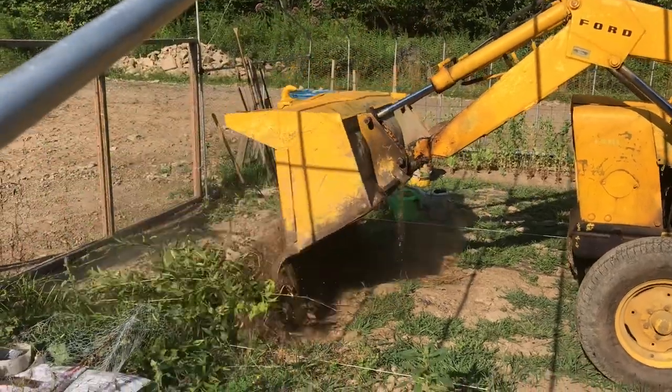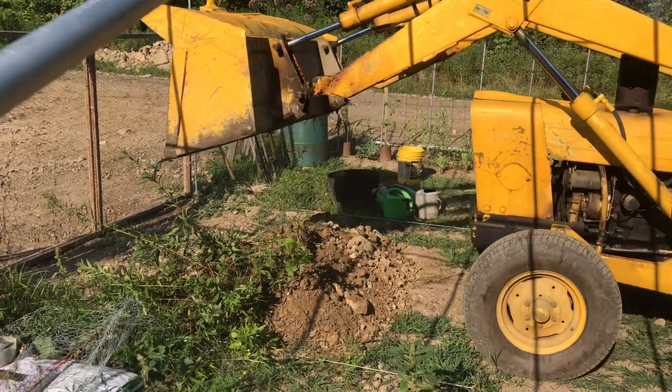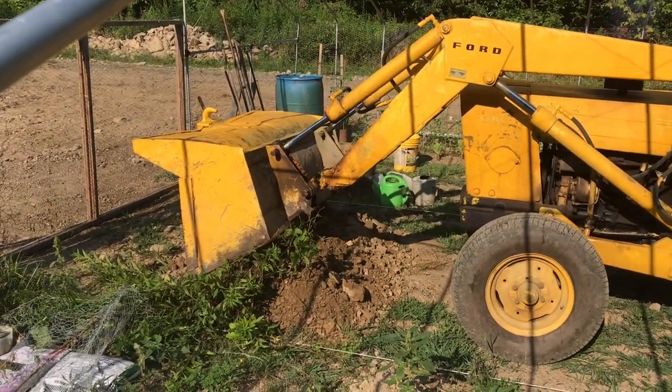You can see when that bucket gets a little bit higher, you can see the whole tractor bounce. That's because when the bucket is high, the center of gravity is changed.